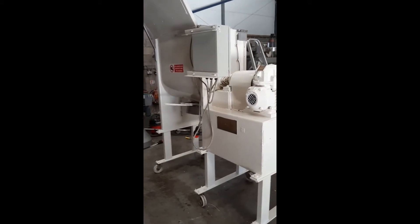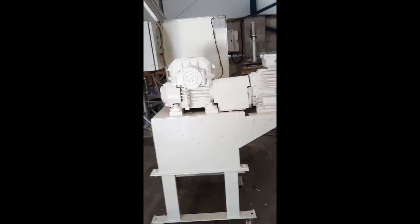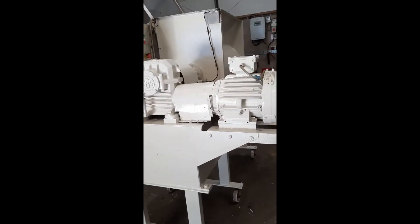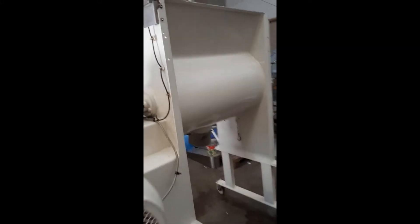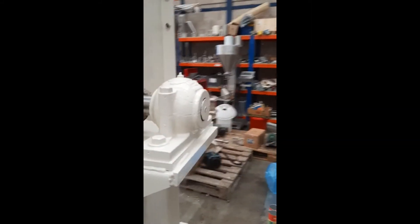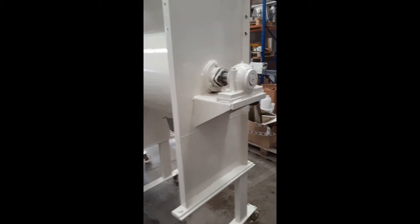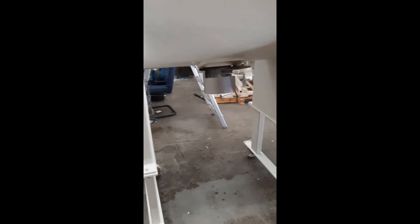Baker Perkins. It's about 200 litres. The rotor is about the 150 litre size but it's got a very deep body, so I think it will work more like a 200 litre, maybe a 225. It's got a high discharge height for feeding into sacks.